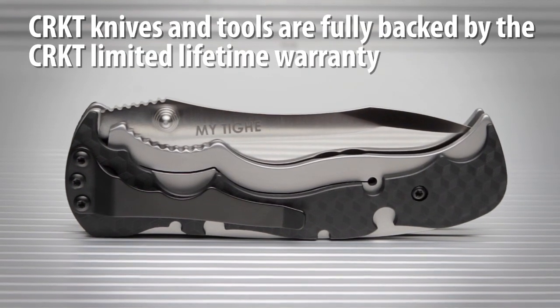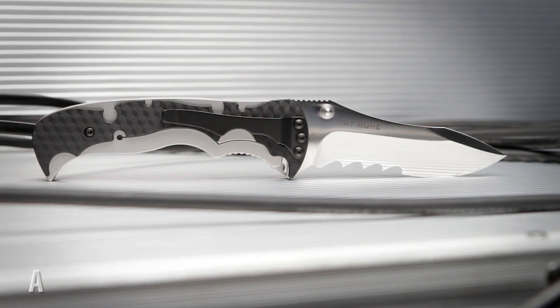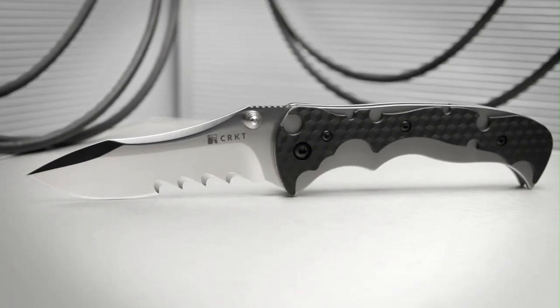CRKT knives and tools are fully backed by our limited lifetime warranty. The Mai Tai was well received upon release and was awarded Blade Magazine's Imported Knife of the Year, a fitting tribute for this timeless and inspired design.